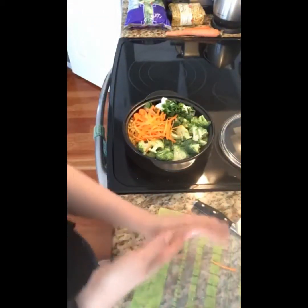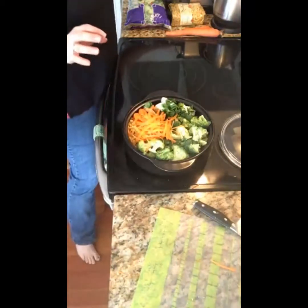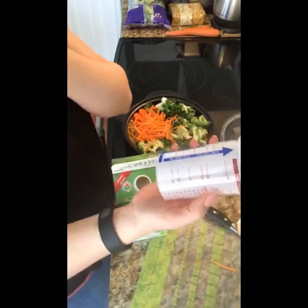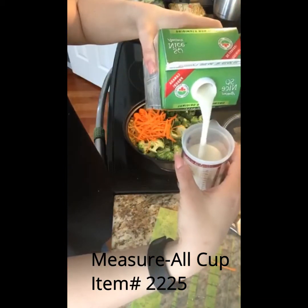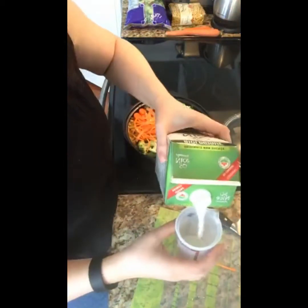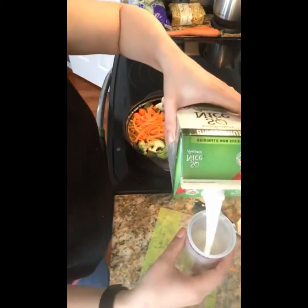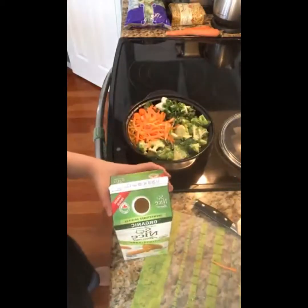Now that we've got all the vegetables in, we'll start adding our liquids. Let's check the recipe — three cups of milk. You can use whatever you want; the recipe calls for two percent but I use almond milk. Anything works. I'm going to use our measure-all cup — one side for liquids, other side for solids. So we'll fill it up and pour it in. One, two, and one more makes three cups. Now we're going to put in two tablespoons of olive oil.